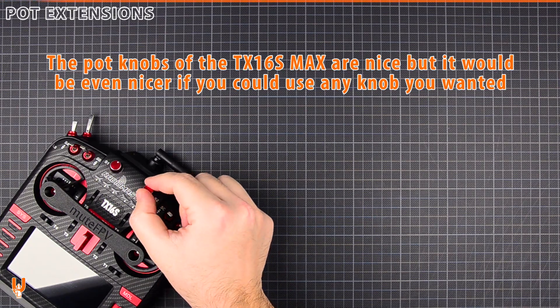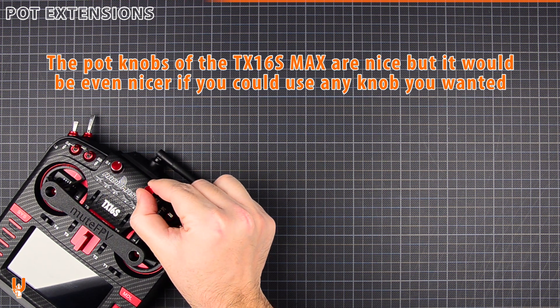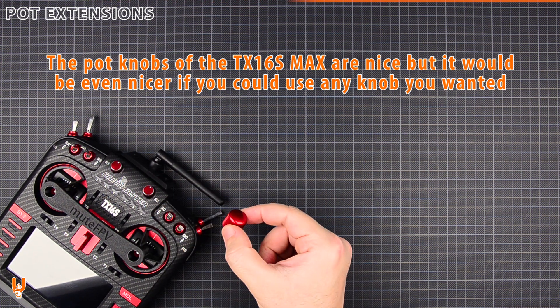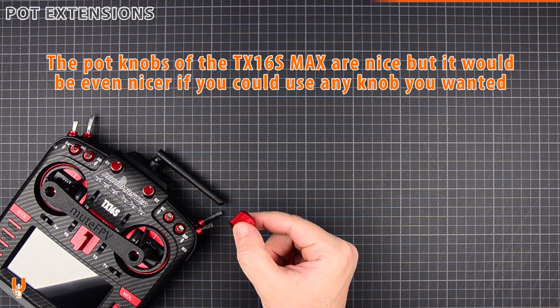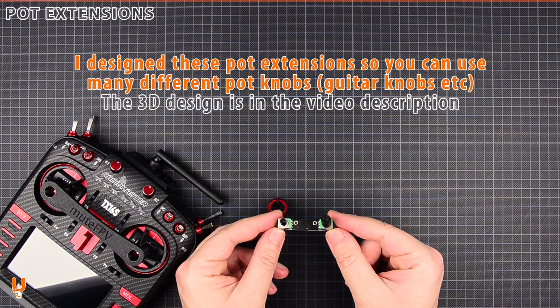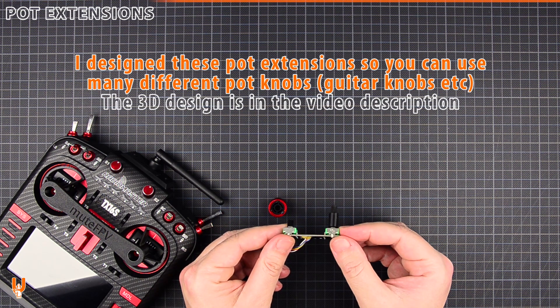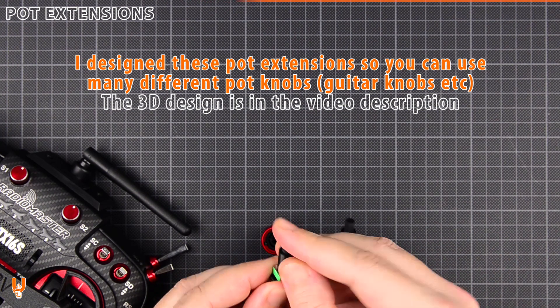The pod knobs of the TX16S Max are nice, but it would be even nicer if you could use any knob you wanted. I designed these pod extensions so you can use many different knobs. The 3D design is in the video description.